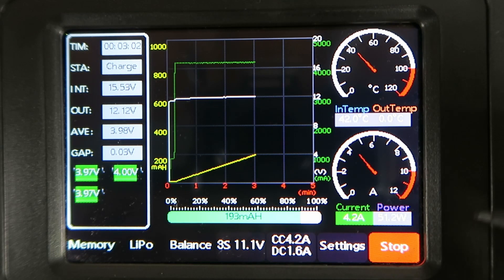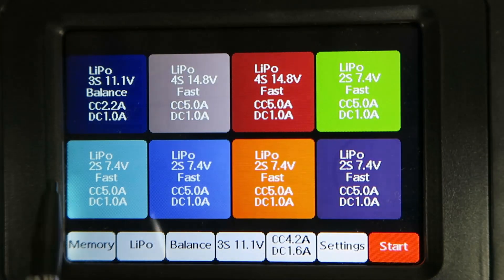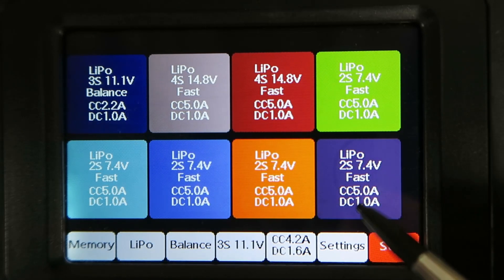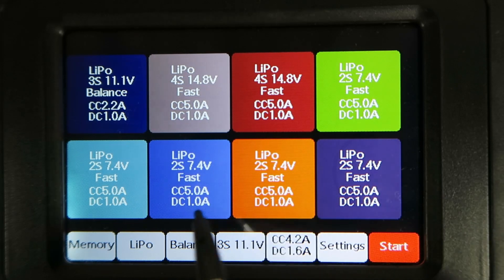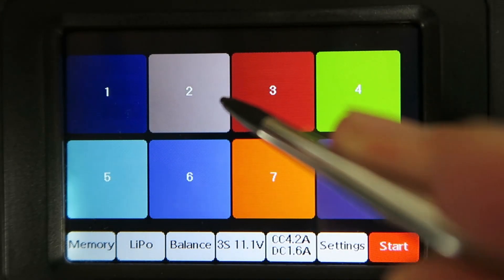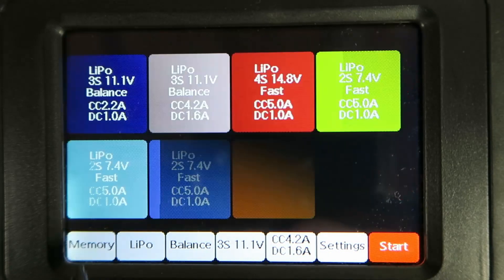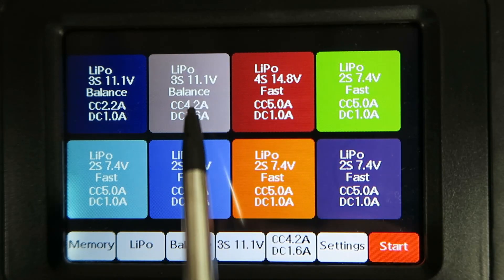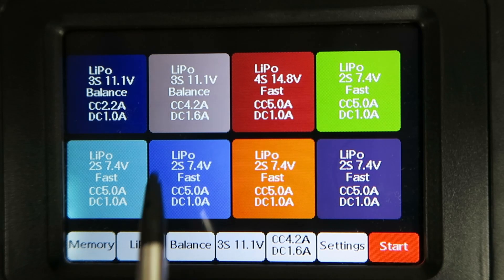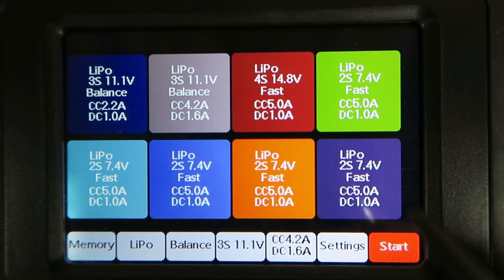There's no facility to change the values once the charging program is running. If we look back in the memory, this particular set of settings has not been stored yet. If we go back to the memory now, we can see that our settings have been saved there as a 3S at 4.2 amps balance charge. That's an easier way of finding your commonly used values — much easier than the older style interface.